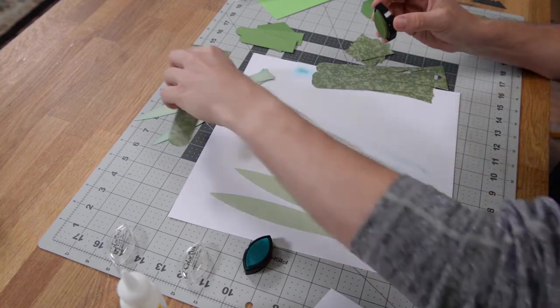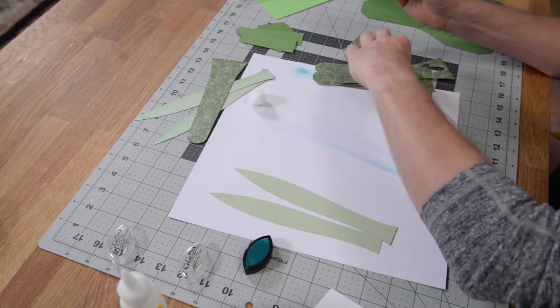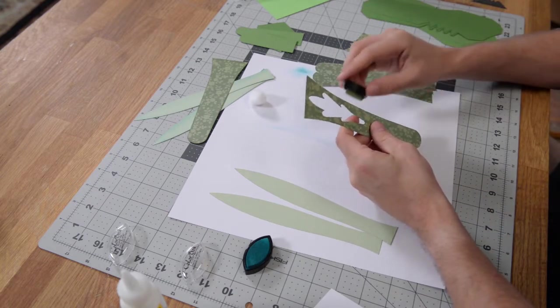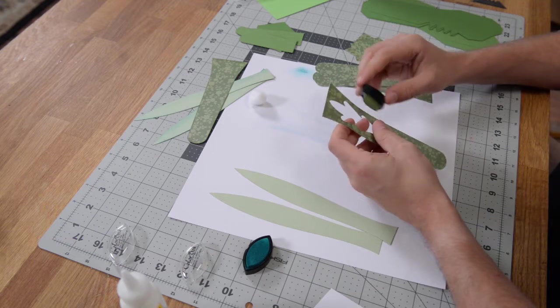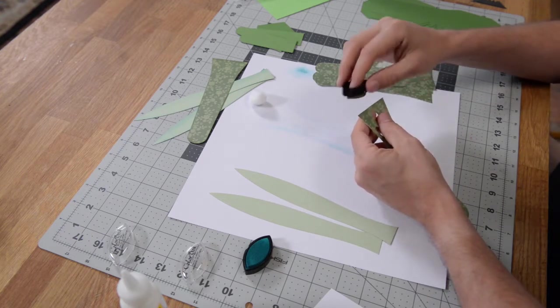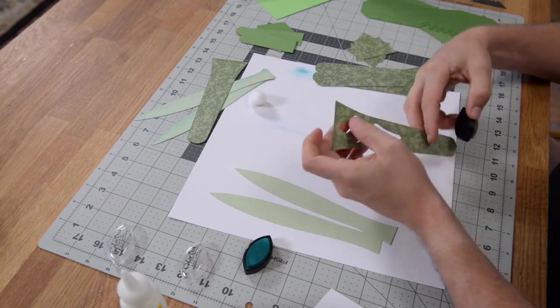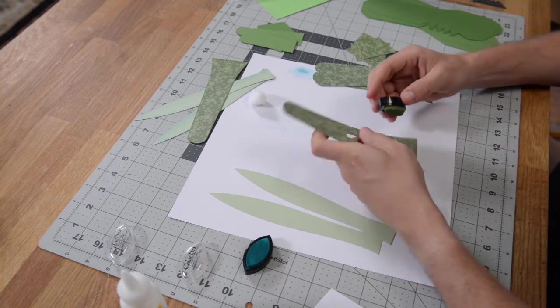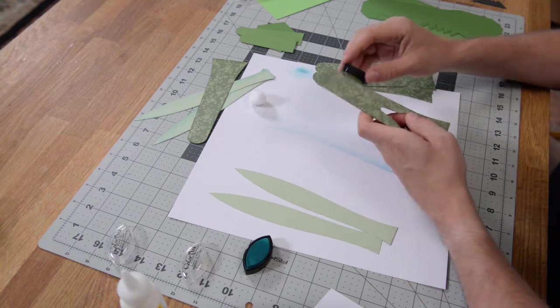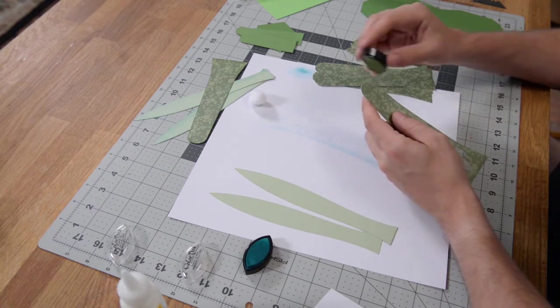That's optional — you don't have to do it, but I'm going to. If you are inking, just make sure you ink all of your panels, and then we can go ahead and begin with the actual assembly of our structure, which is also a pretty simple process. Get all of your stuff inked and then we'll put together our vase.